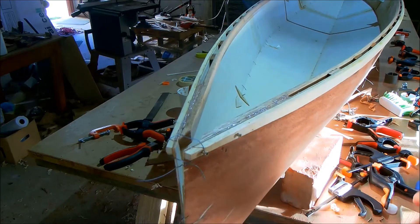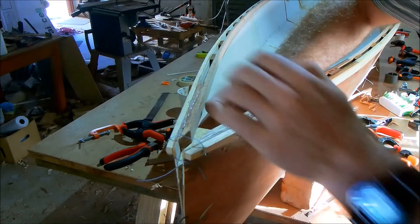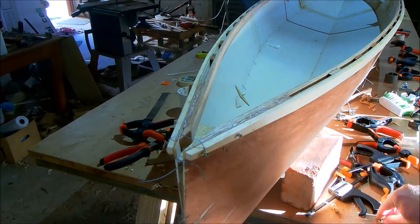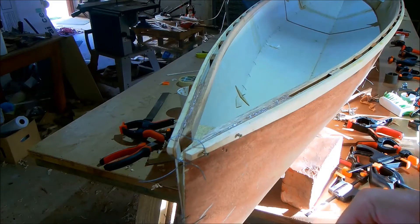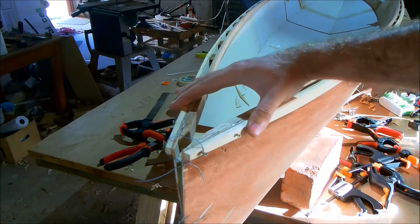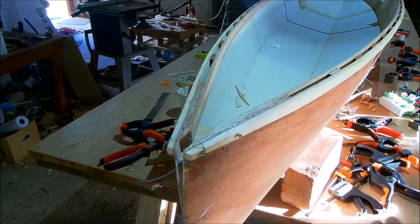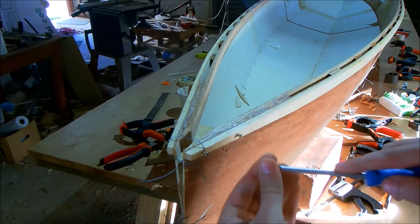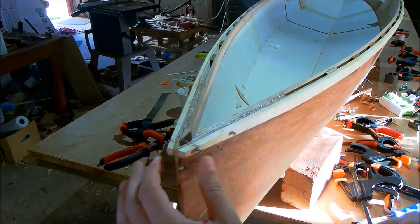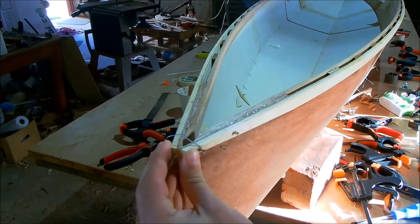Now if I place this small temporary breast hook back in place — that's one tiny little screw holding it in place on one side, and when we flex it you can see it still does nothing. Now we add one screw on the other side, and immediately there's a complete transformation.